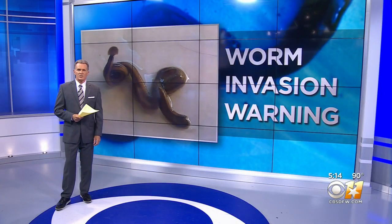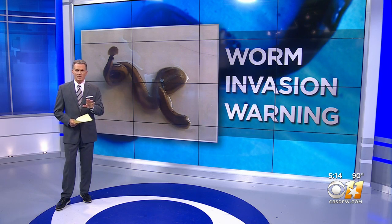A Facebook post this week helped researchers discover an invasive worm isn't just present in North Texas — in fact, it's widespread. Andrea Lucia says they want to make sure all of you out there know what to do when you see this thing.